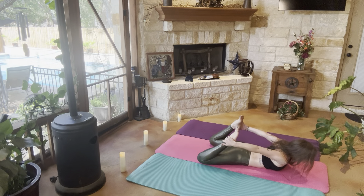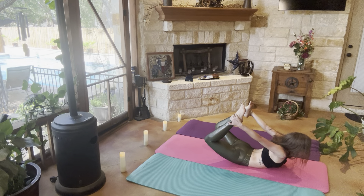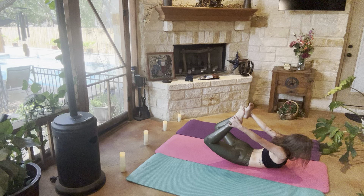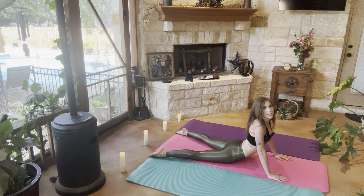All right, from here we're going to go ahead and come into full bow — so we're going to grab our ankles, lift our chest and our legs up off of the mat. And relaxing them back down. Winding our legs, coming into seal — our shoulders are back and down, our palms are against the mat. If this is too much of an arch for you in your lower back, you can always go onto your forearms.